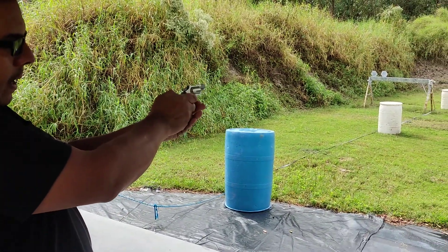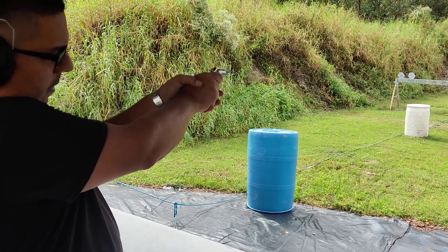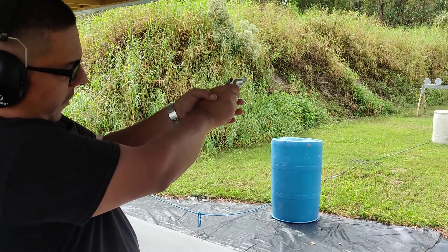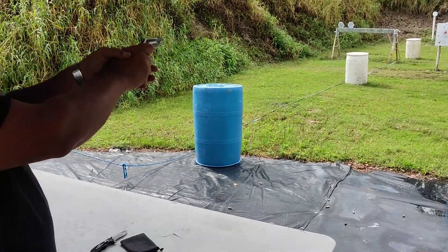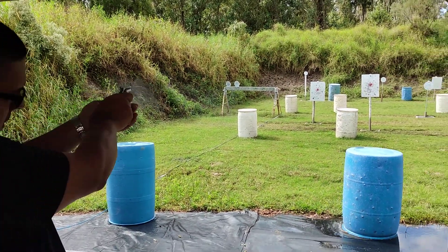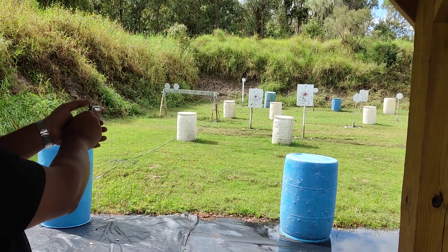Cock the hammer back, point, shoot. Hammer back, point, shoot. Hammer back, point, shoot. I take my finger off the trigger. That's five.